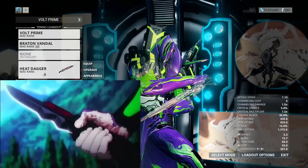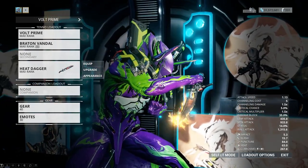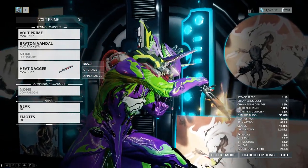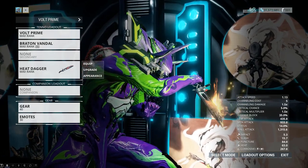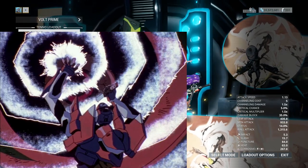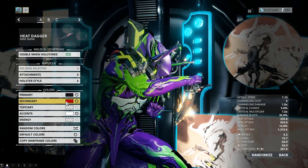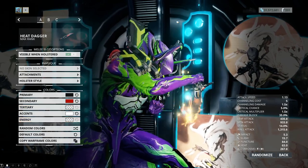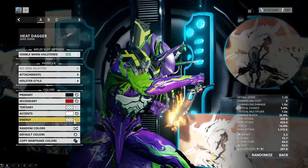For the progressive knife I'm using the Heat Dagger because it is the only dagger that is closest to a single knife. It also makes sense because in the show, the progressive knife either heats up or has this energy emissive that glows and is able to penetrate angel AT fields. For the colors I'm using black, red, and for the accents white — not using anything for tertiary or energy — because the knife literally just looks like a knife, nothing really special.